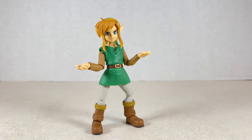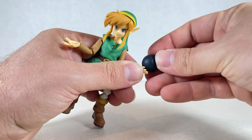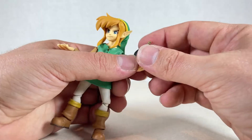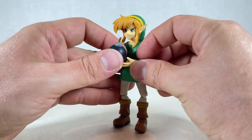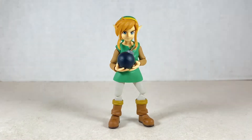Much like the first hands I showed off, these hands are splayed out except they have a little peg in them. You can put a little bomb in the hand and that looks really neat. You have to sort of screw it in a little bit for it to take hold, but after that it looks very nice in his hands. You can even put it in the other hand if you wish. That looks actually really nice — just hope he throws it away before it goes off.